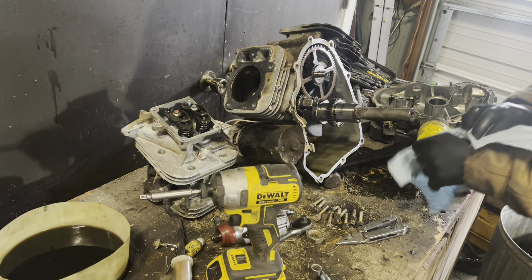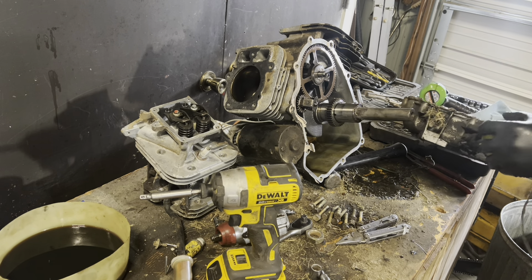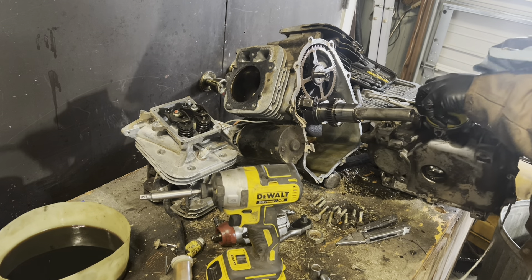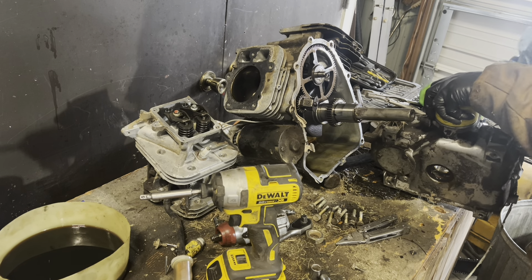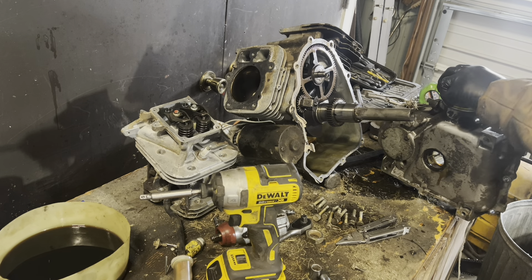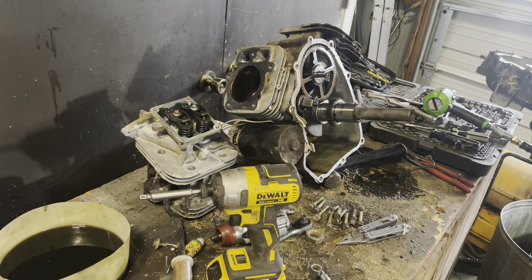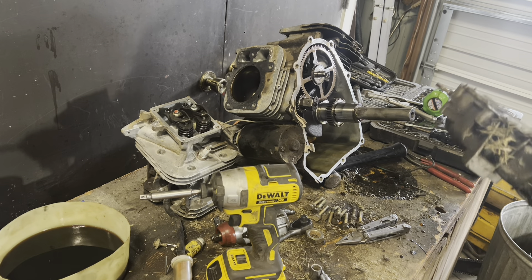Got oil on me — that would be why she was a little low on oil. The crank journal seal was leaking pretty good. So that would definitely be one of your causes for a lack of oil in the crankcase.